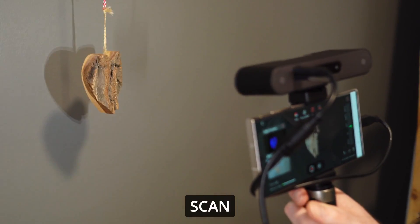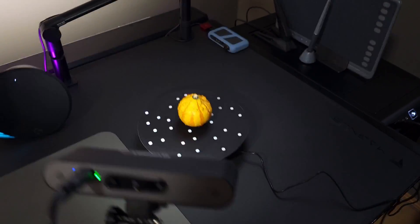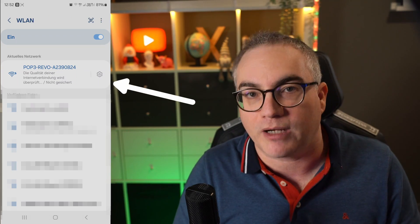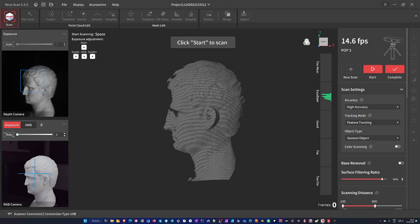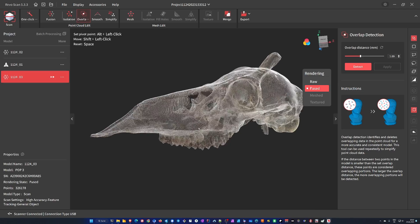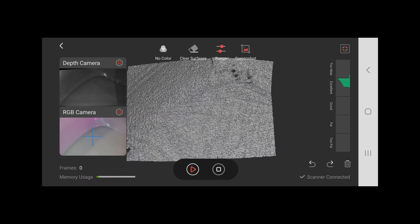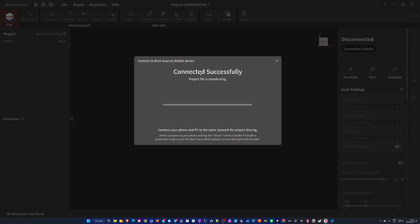You can scan directly to your desktop computer, either Windows or Mac, but this is also a very nice mobile solution, since you can scan directly to your Android or iPhone device. You connect your device using the provided USB cables or wirelessly by connecting your WiFi to the POP3 scanner. I tested Revoscan on Windows and on Android. The apps look and feel very similar, with the desktop version providing all the bells and whistles, but even the mobile version has the ability to post-process the scans, or you can send the raw scan data to your desktop app for further processing.